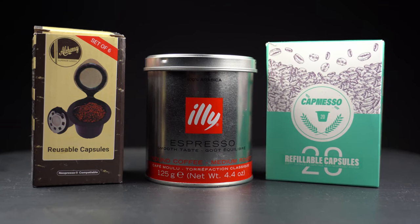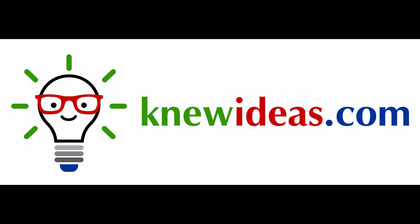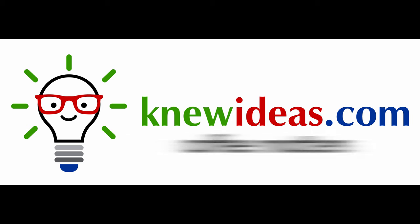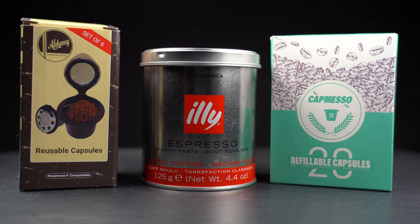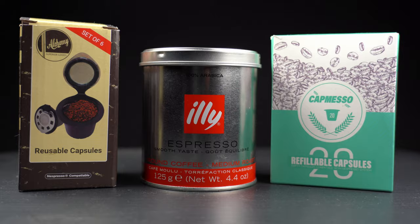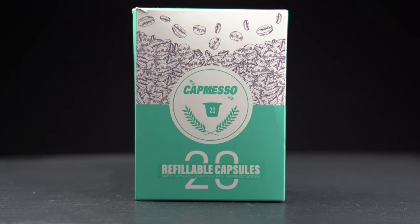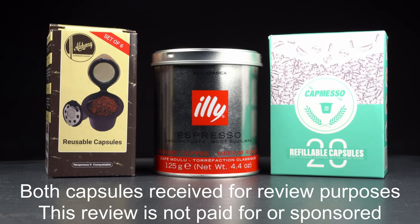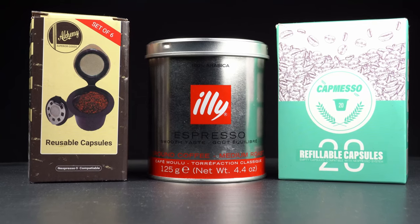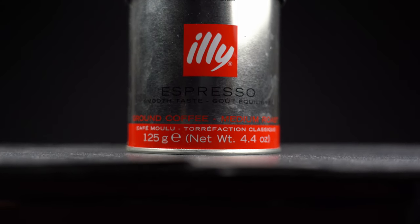Refillable capsules for your Nespresso machine — are they any good? Let's look at a couple of options. Hello and welcome to another coffee review. This time I'm going to look at a couple of different refillable Nespresso capsules: first the Alchemy system, and then the CapMesso capsules. I'm going to be comparing ease of use, quality of coffee produced, and cost, using Illy medium roast grounds for both capsules.